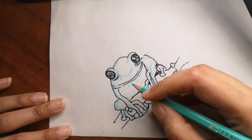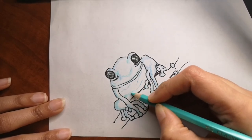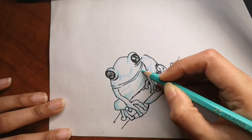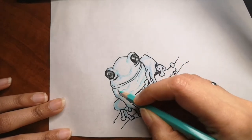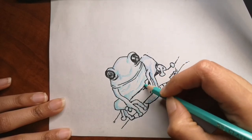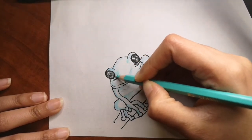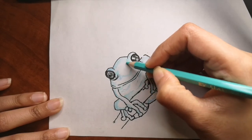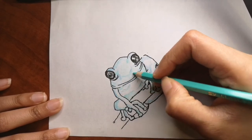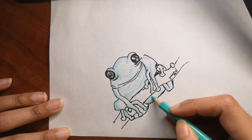Every year that a frog goes into hibernation, a new layer of bone forms on them. You can count these rings to find out the frog's age. There's a very interesting x-ray picture on earthranges.com where you can see the layers built up and count the rings clearly to determine how old the frog is — very cool.